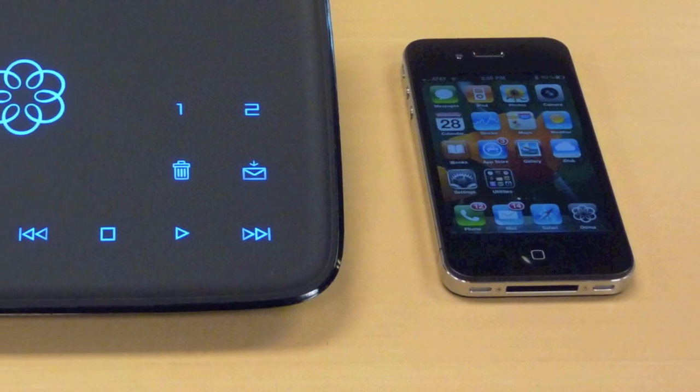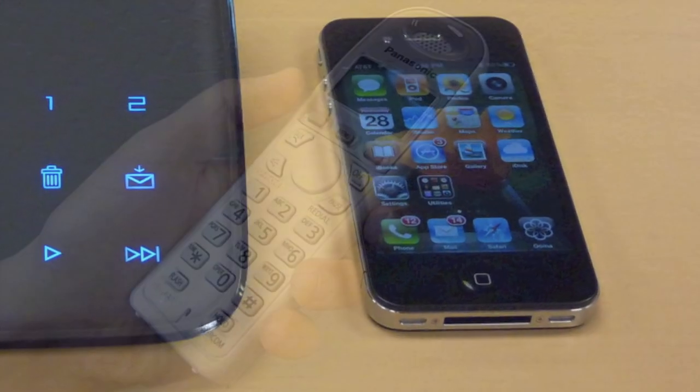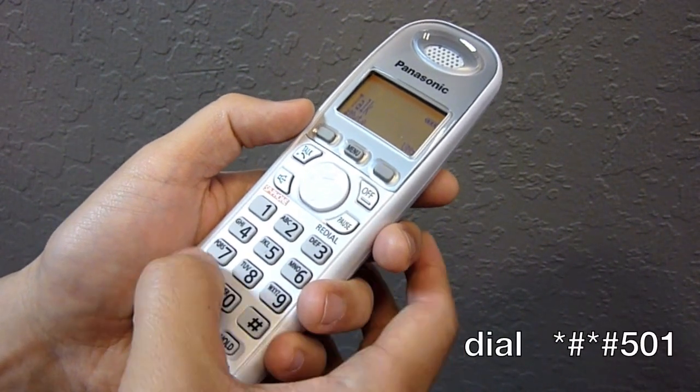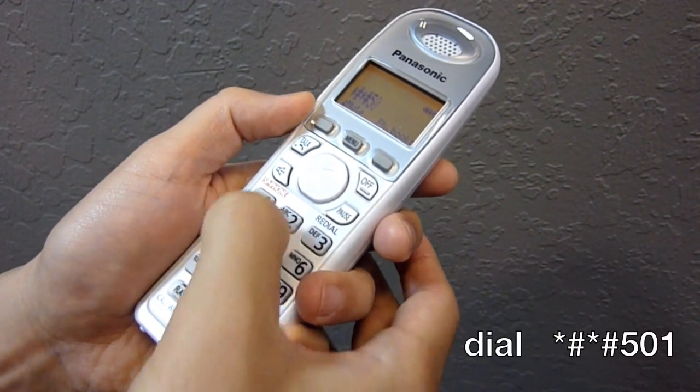Pairing your mobile phone with your UMA Tello is easy. First, pick up your telephone and dial star pound star pound five zero one. You'll hear three beeps.